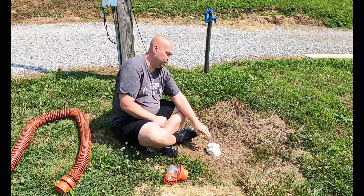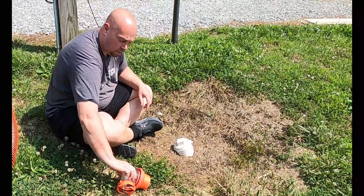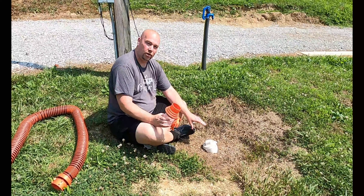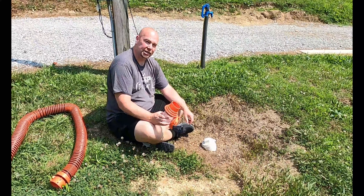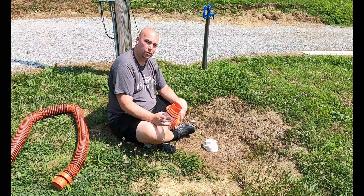Have you ever been to a campground where the sewer connection is just too close to the ground or at an awkward angle to hook into place? That is the problem with our hookups here at the cabin and we have seen this in parks as well. So today I'm going to show you a solution to that very problem.